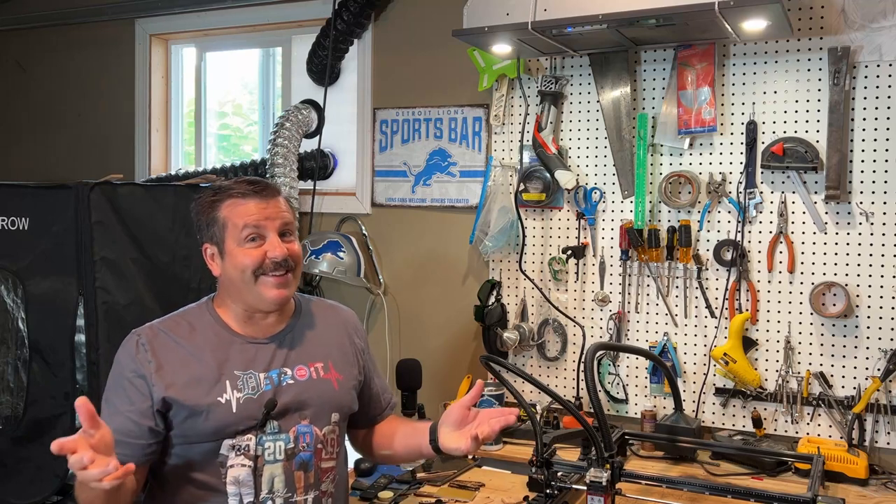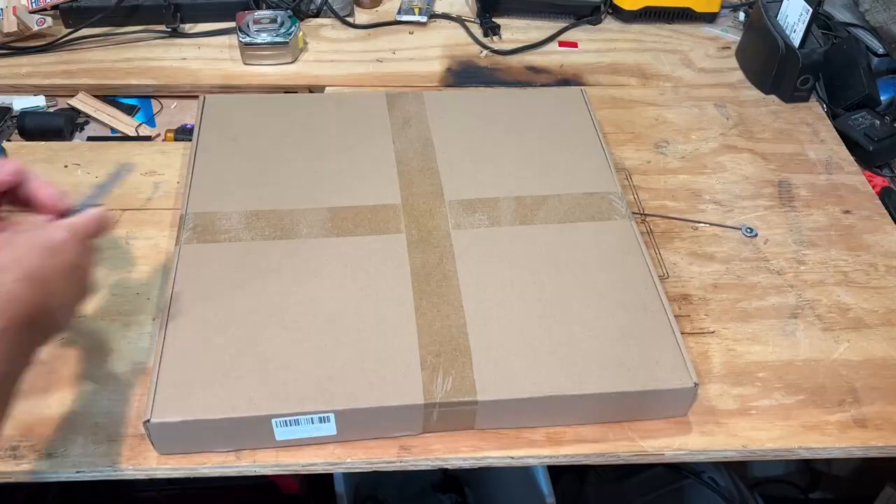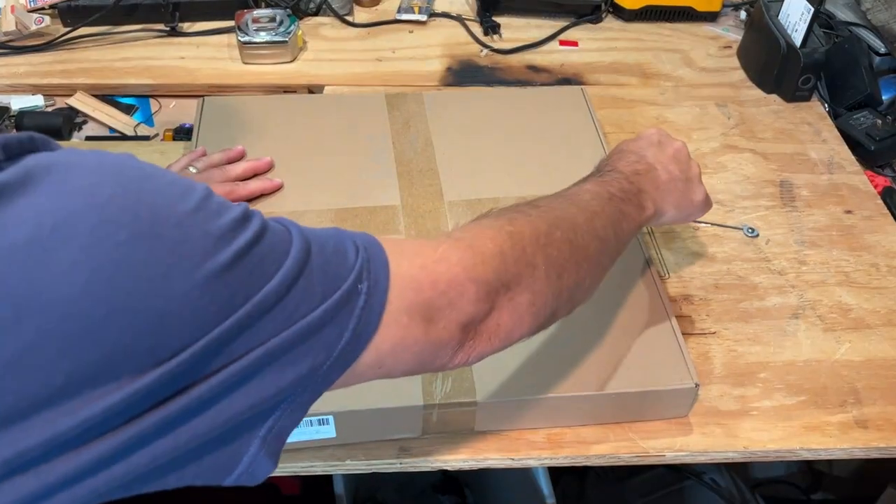Good day friends, it is me HL Mod Tech and I'm back with another fun fast laser project. Today we're gonna add a honeycomb bed, so let's get cracking. Let's cut through this and see what it looks like and if we have any assembly.